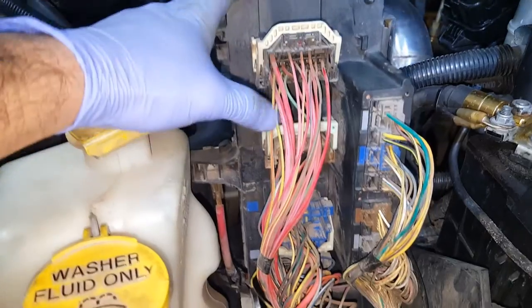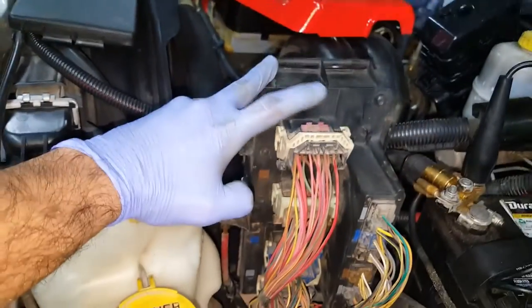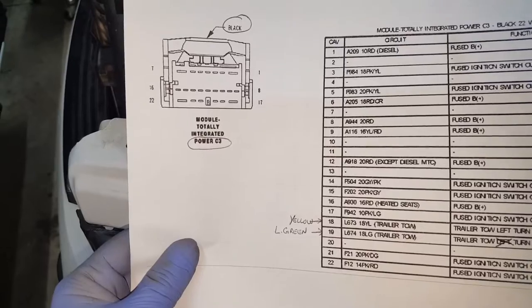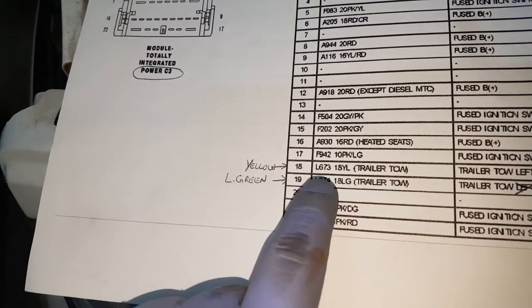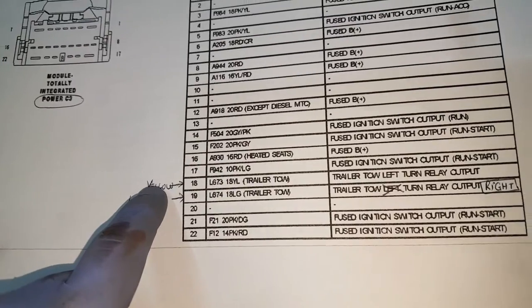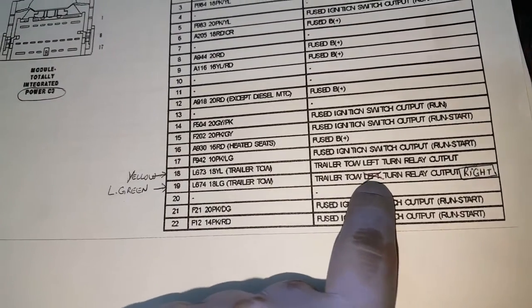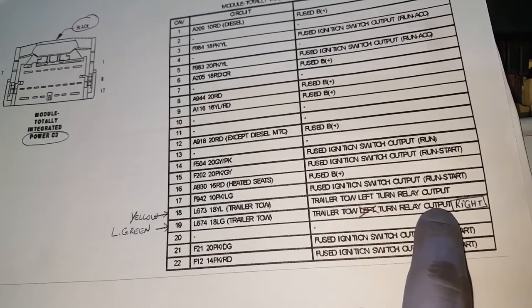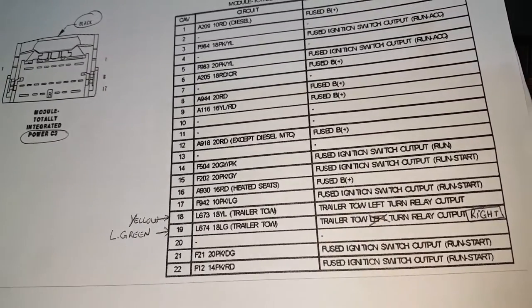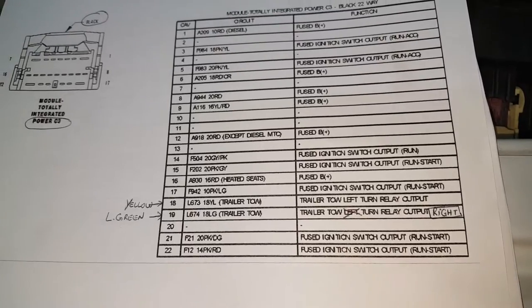My point of doing this is to see if it's the TIPM causing the trailer light issue or if it's a wiring issue. I have a pin out for this, and the connector for the trailer light is right up top. When you flip it up like this it's the Black C3 connector we're looking at. The wires we're looking for are 18, which is a yellow wire for the left turn, and a light green wire — which is actually a misprint on the Chrysler pinouts — your light green is actually your right side. So your light green wire is for the right side.